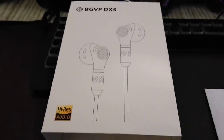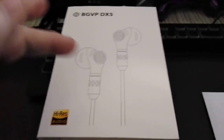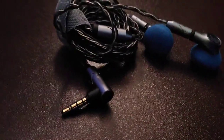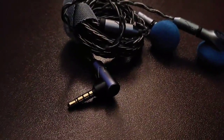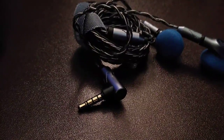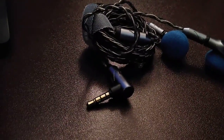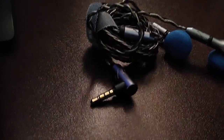Today we're looking at the BGVP DX5. These are earbuds with a 14.2mm DLC dynamic driver. Sensitivity is 111 dB, impedance is 30 ohms — which is unusual, usually it's 32 — frequency response 10 to 45 kHz, and rated at 8 milliwatts.